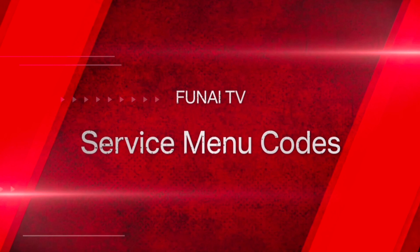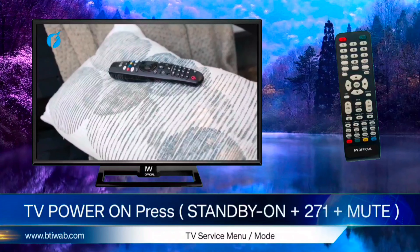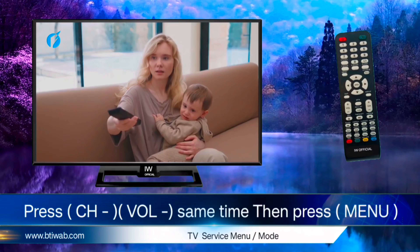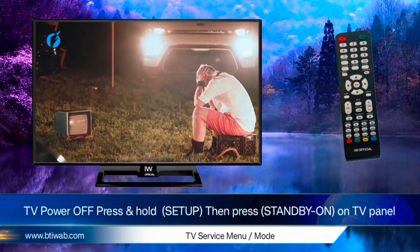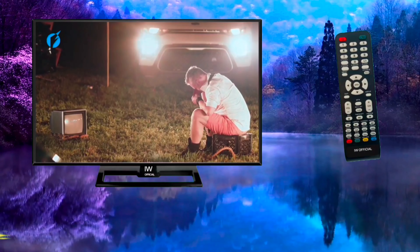FUNE LED TV Service Menu Codes. First code: turn on your TV, then press the standby button, then press 2-7-1, then press mute. Second code: press channel down and volume down button at the same time, then press menu. Third code: turn off your TV, then press and hold setup, then press the standby key on your TV panel.